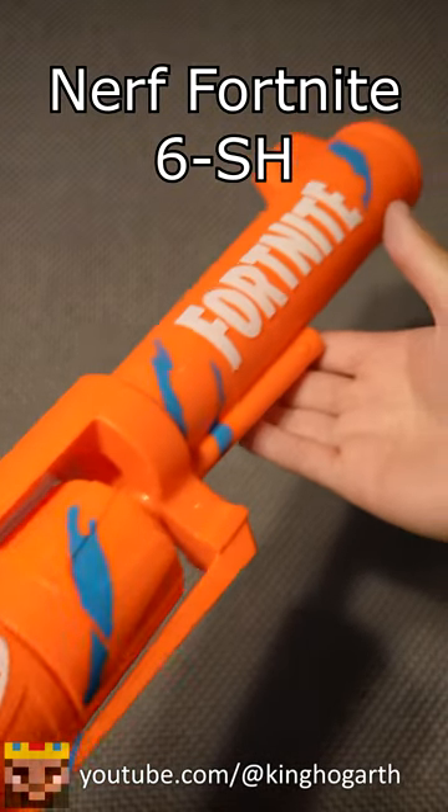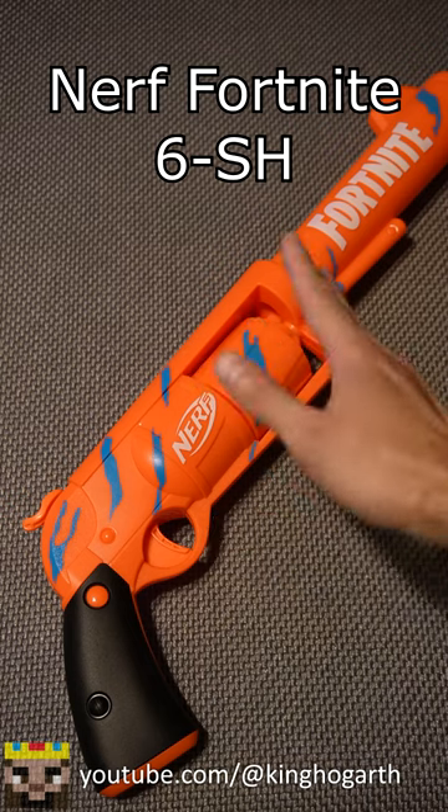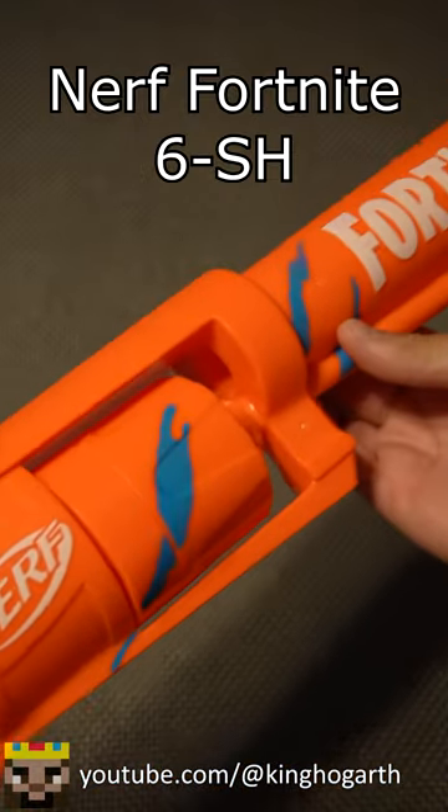Here we have the Nerf Fortnite 6SH. This is based on one of the weapons in Fortnite, the six-shooter, and the paint on it is also based on a wrap from Fortnite, the camo pulse wrap.